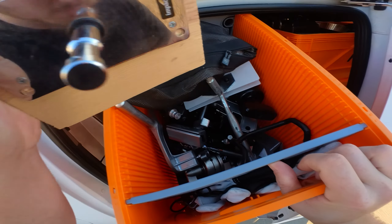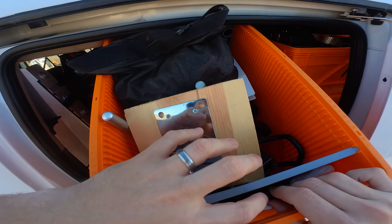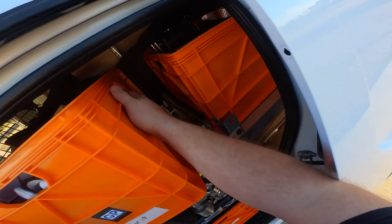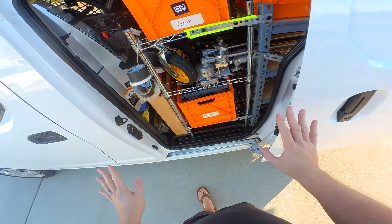This is my grip crate where I keep just a bunch of random grip stuff: knuckles, Cardellini clamps, ears, ratchet straps, duck bills, gloves, and safety chains. Just kind of sits in there.